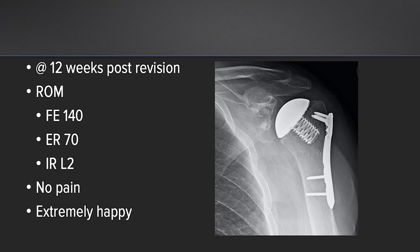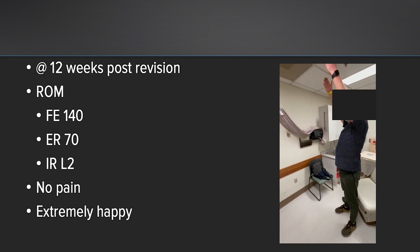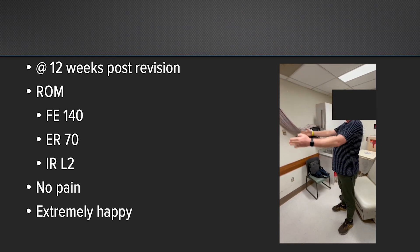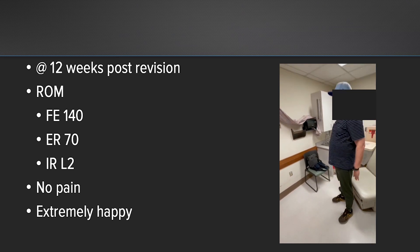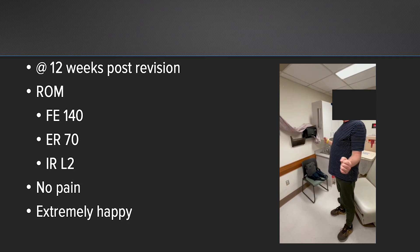This patient was extremely happy because he was miserable preoperatively and came back at 12 weeks with absolutely zero pain. As you can see, he has very good range of motion. This is a very active patient — he has about forward elevation of 140 degrees and internal rotation to about L2 and external rotation to 70 degrees, which is very comparable to his other side. So he's only at 12 weeks, he's extremely functional, very happy with his result, and starting to live life again.